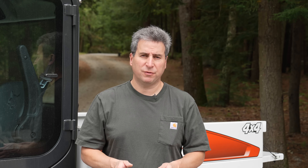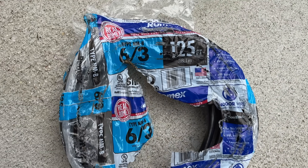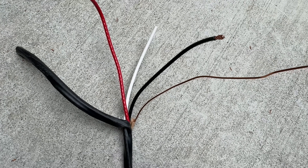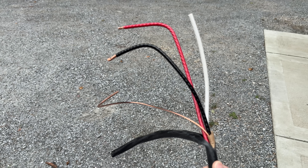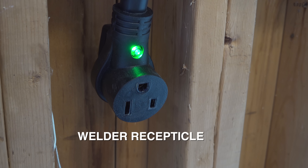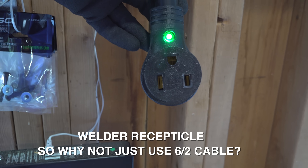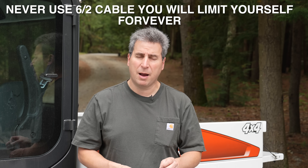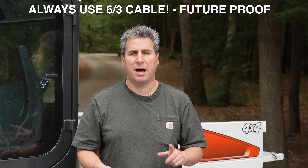For most people, the best choice for this outlet is going to be to use a six gauge, three conductor cable. It's got four wires inside: two hot wires — the red and the black — plus a white neutral wire and a ground. It's only referred to as three conductor because it has the neutral and two hots; the ground is always assumed. Welding outlets often just require two wires plus a ground and don't use the neutral, but if you go that route you'll be making a huge mistake — it will cost you when you have to redo it later. Doing it my way lets you run your welder today and any new equipment that comes out down the road.